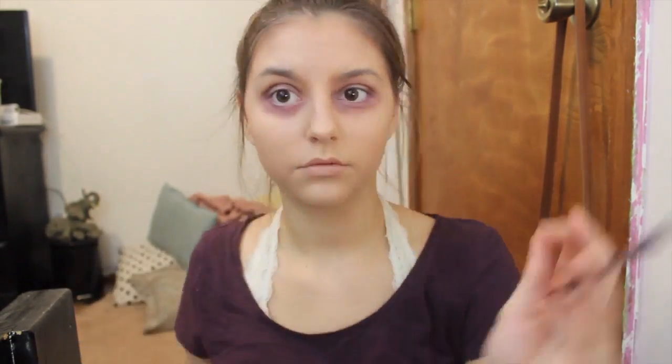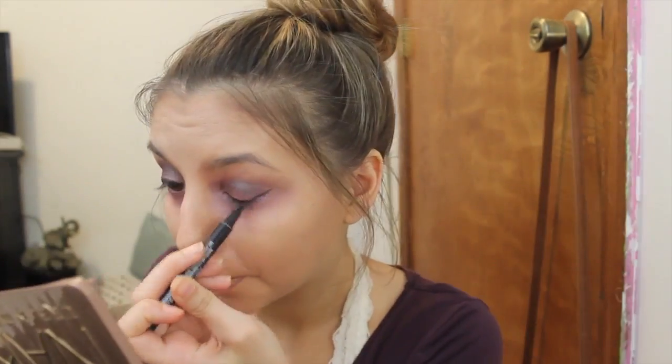Then I went underneath my eyes and I just took a taupey purple and put that underneath just to create a hollowness in my eyes, and I blended that all out. After that I just winged my eyeliner like Ariana Grande does — go a little crazy, it's fun, it's cool. And then curl your eyelashes and put on your mascara.